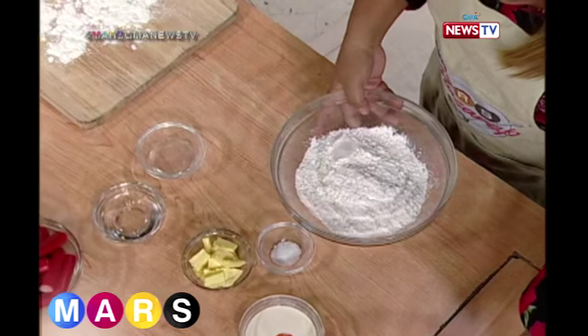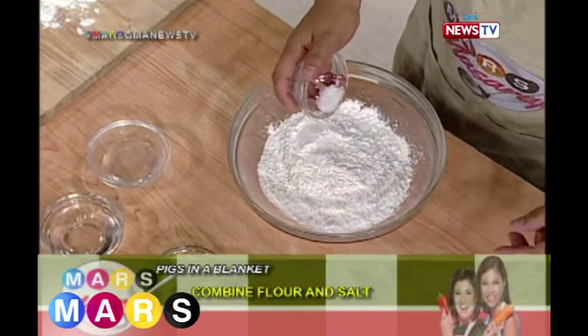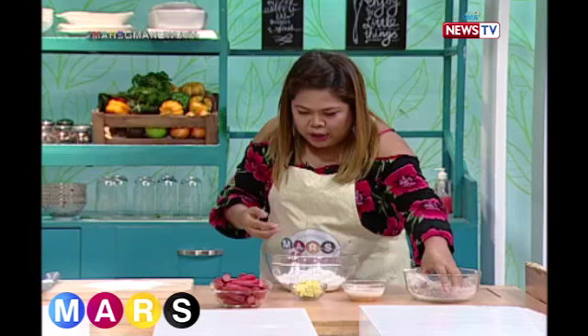So, first we have flour. This is the flour. Then we add salt. Okay, is that enough? Salt, and then...